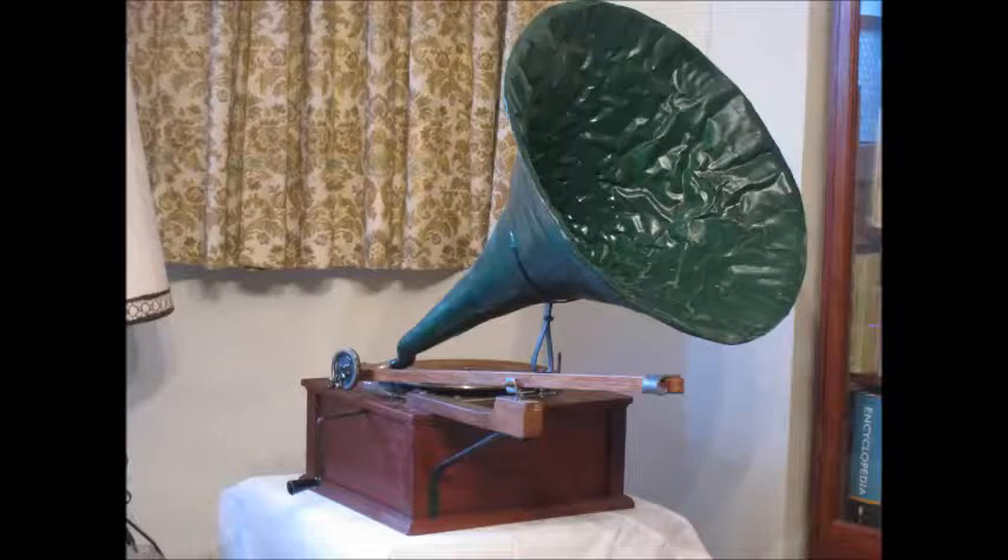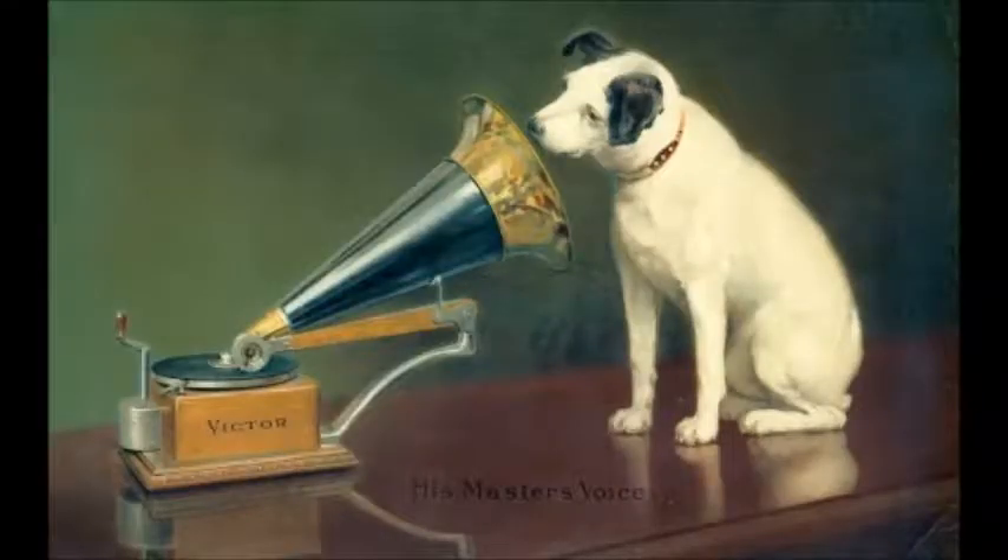It is widely accepted that the superior tone of the EMG gramophones made by the EMG company derives, among other things, from the horn made of papier-mâché. As an experiment, I decided to make a gramophone with such a horn, choosing as the starting point the trademark model well known from the painting.